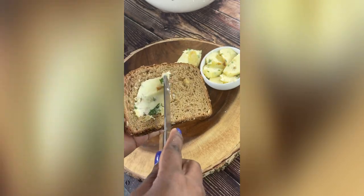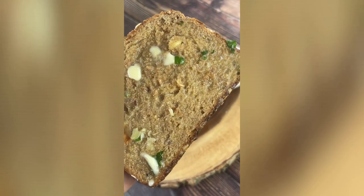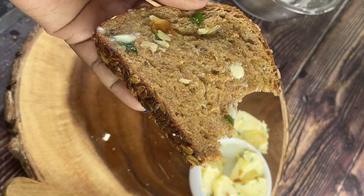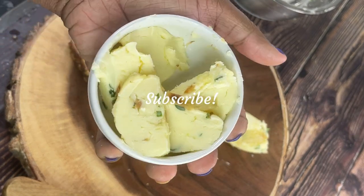I'm going to spread it on some organic wheat toast — it's so delicious. Look at this up close: melted butter — it's so rich, it's so creamy. It's unlike any of the butters you've bought on the shelf. Subscribe to my YouTube channel.